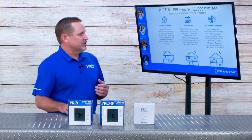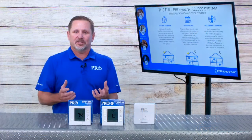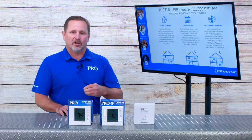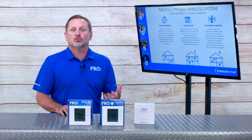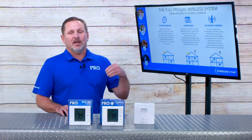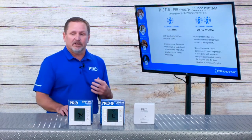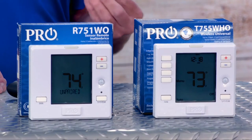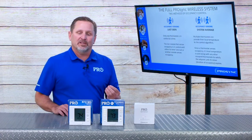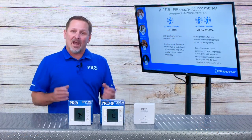There are three ways to control the system. First, system averaging — the main controller looks at the average temperature across the entire home or structure and controls to the set point established at the main thermostat. Second, scheduling — for certain times of the day, you can designate a specific thermostat or remote to be in control; for example, daytime control on the main level and second-level control in the evening. Third, the occupancy sensor — we can use it to know when somebody is in a space until movement is seen in another zone, which we call 'last seen.' Additionally, any thermostats that simultaneously detect occupancy — those remotes and/or the main thermostat — will be averaged together to provide that control.